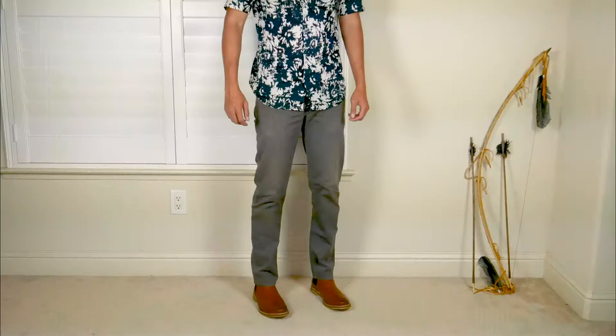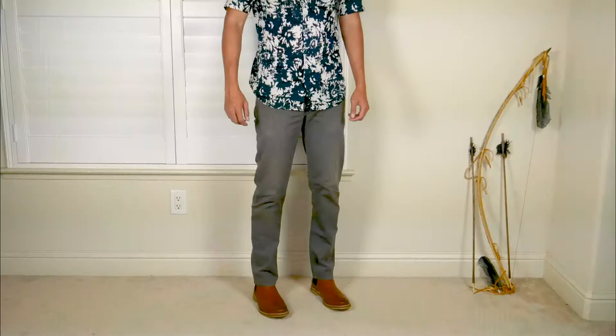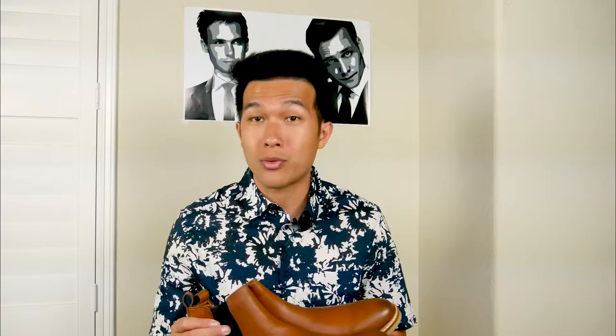So let's continue that trend. In today's video, we are going to review the Dunross & Sons Trevor Chelsea boot. This is a leather Chelsea boot, a little bit on the luxury side because of the price. But this is what it looks like, so without further ado, we are going to dive into the details of this boot.